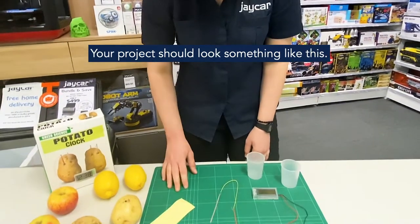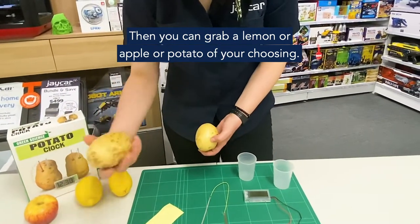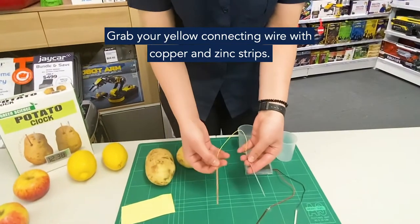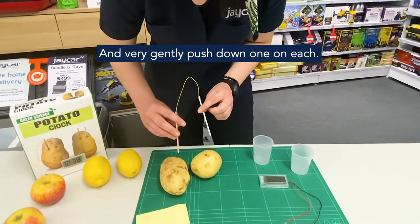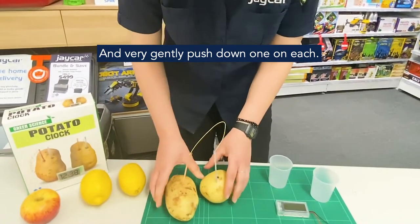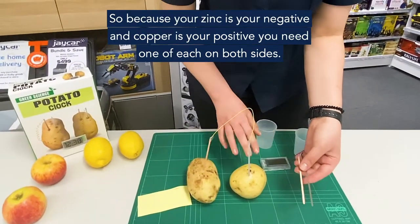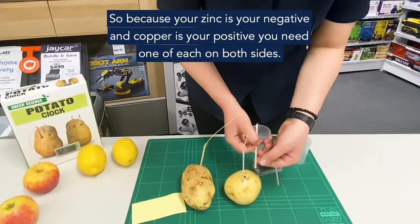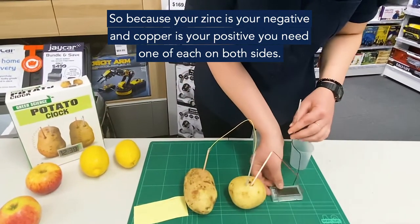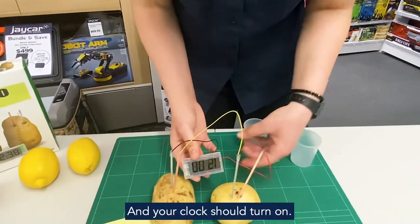Your project should look something like this. Then you can either grab a lemon, apple, or potato of your choosing — going with potatoes because it says potato clock. Grab your yellow connecting wire with your copper and zinc strips and very gently push one down in each. So because your zinc is your negative and your copper is your positive, you need one of each on both sides. And your clock should turn on.